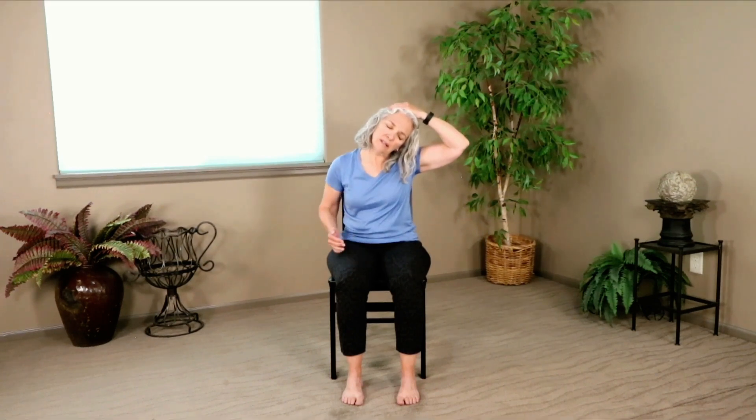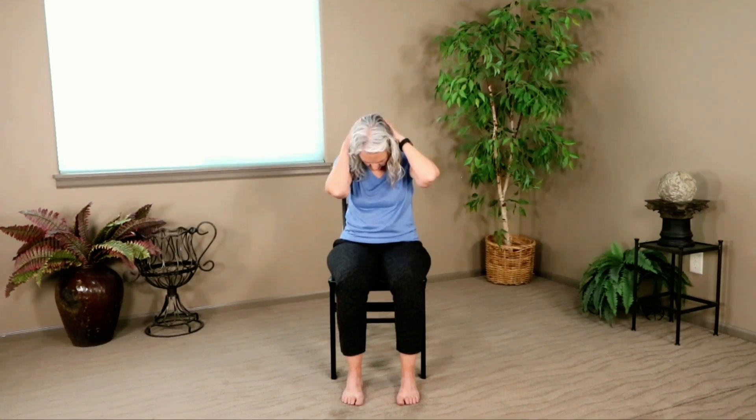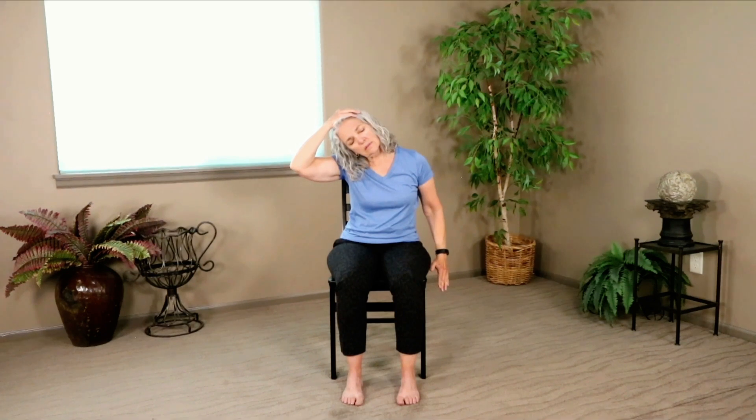Drop your right ear toward your right shoulder. Reach up with the right hand and give the head a gentle tug as you press the left hand down toward the floor. Release. Drop your chin toward your chest, reach up with your hands, give the head a gentle tug, then release. Drop your left ear toward your left shoulder, reach up with the left hand, give the head a gentle tug as you press the right hand down toward the floor. Release. Look up just slightly and open your mouth if you want to stretch your jaw. Bring your hands to your heart. Honoring one another, we say namaste.